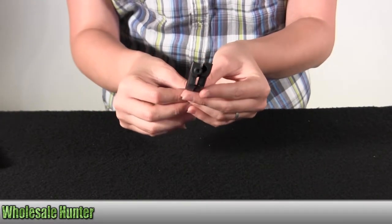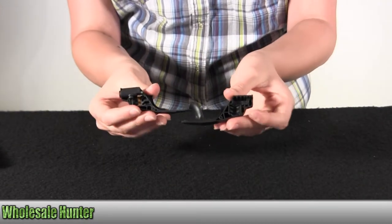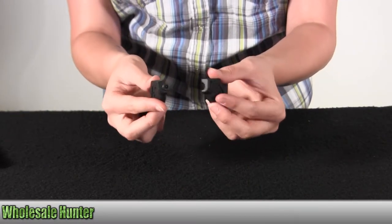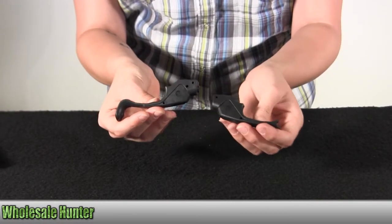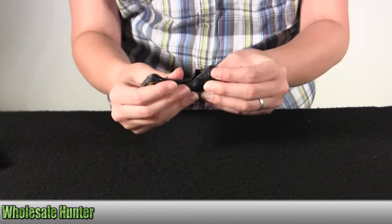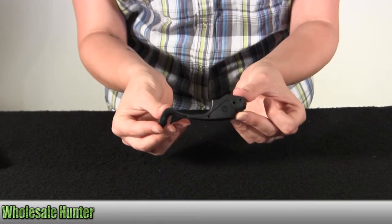The laser battery life is over 4 hours. The activation mode is pressure activated. It's factory sighted at 50 feet. It has user adjustable windage and elevation. The dot size is approximately 0.5 inches at 50 feet.